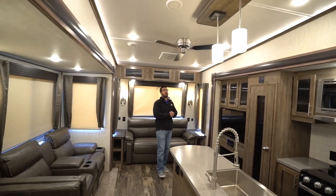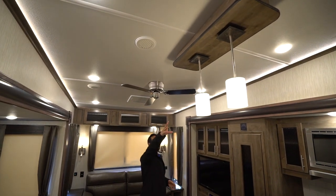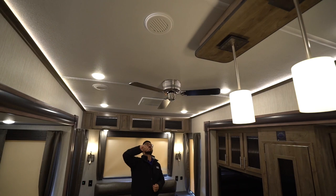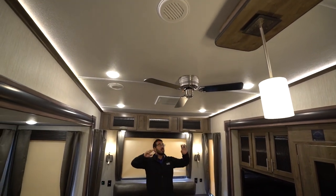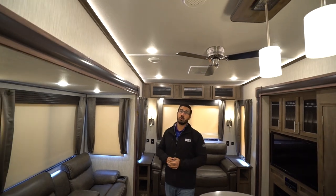If we look up at the ceiling, you'll see two rows of LED lights helping it be nice and bright in here. You have the light fixture directly over the island, a 42-inch ceiling fan, ducted AC, and you will also see crown molding with accent lighting along both sides.